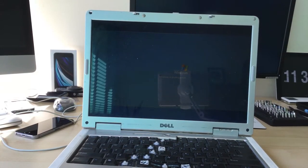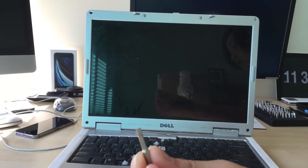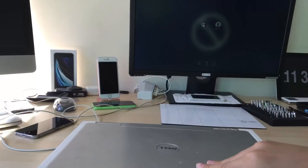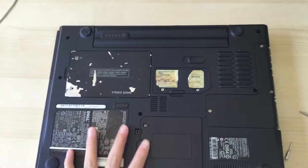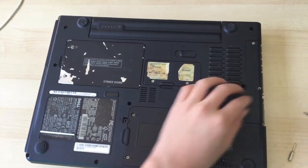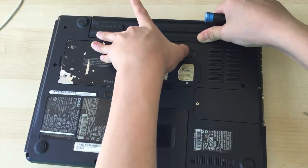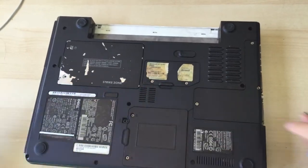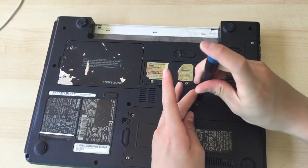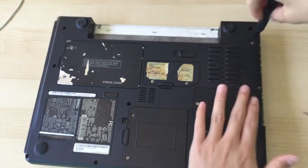What you'll need for this is a Phillips head screwdriver and a flat head screwdriver — we'll see what the flat head is for in a second. First of all, flip it over. You want to unscrew these three screws on the side, and first remove the battery. This is an original Dell battery. Put that aside, and now we can unscrew the plastic cover.